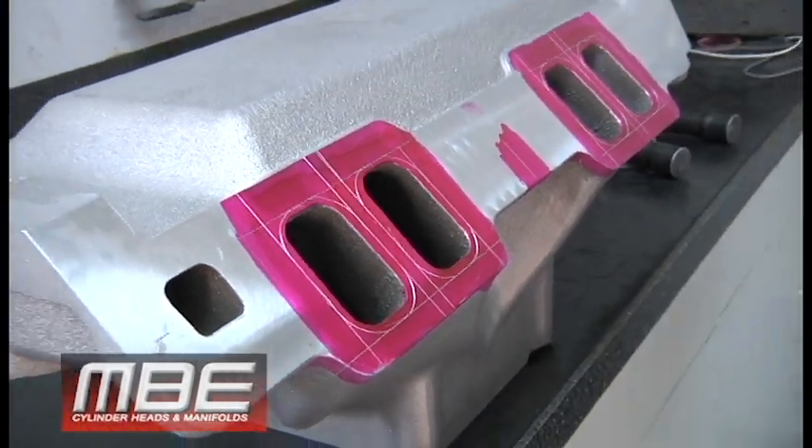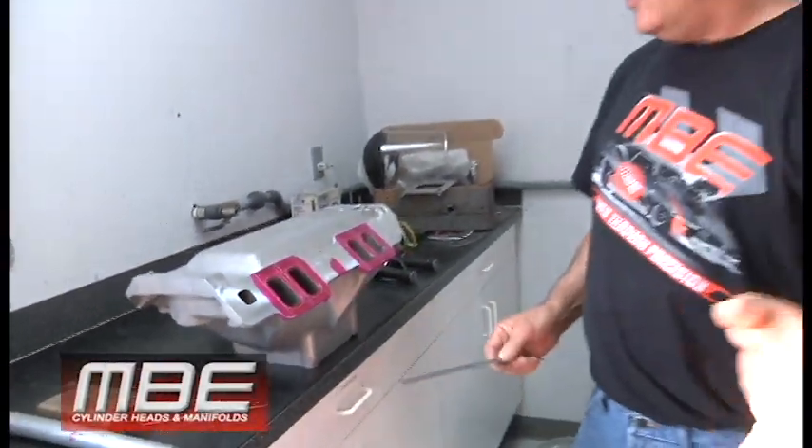So here at NBE Cylinder Heads, this is just a quick tech video that shows how we get maximum performance from a package custom made for the customer's application. Thank you for watching.